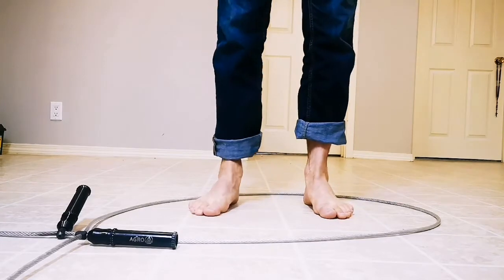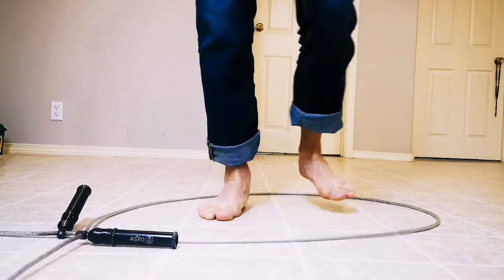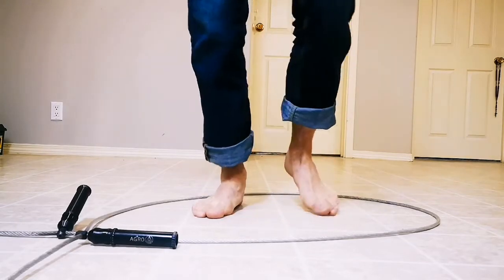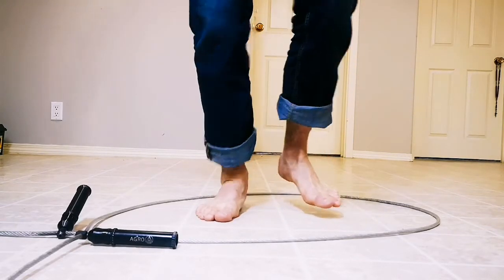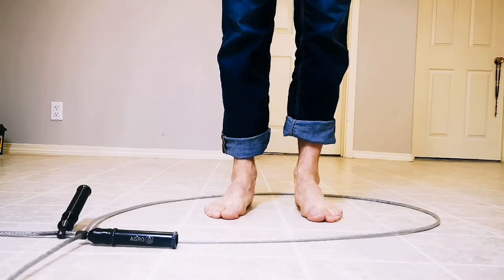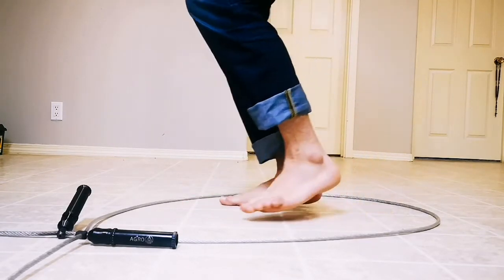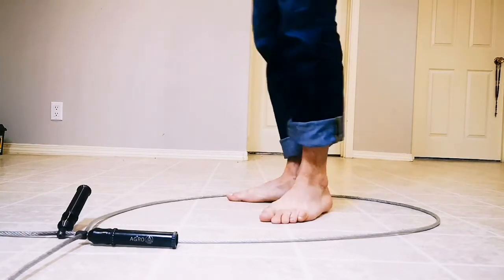Then we have the basic one-foot, one-foot pattern, where I'm essentially just stepping over the rope each time. And this is the one that I learned on myself. You'll find which one works for you. The most important thing is we're not hitting ourselves.